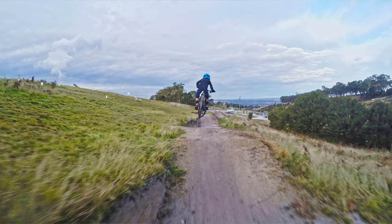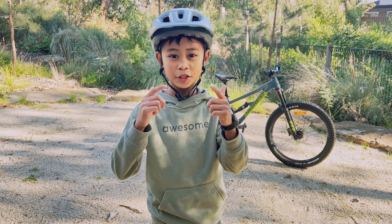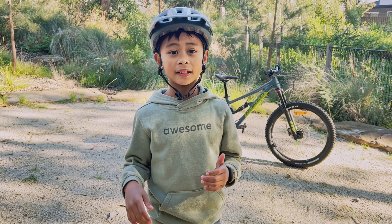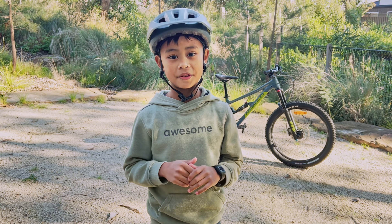MTB gear specific for little shredders is a gap in the market, and Sendy Gear filled in that gap quite nicely. Good job, Sendy. The Saber knee pad is nicely priced, and kids grow, so parents will have to buy more gear for their kids pretty much every year, and that all adds up.